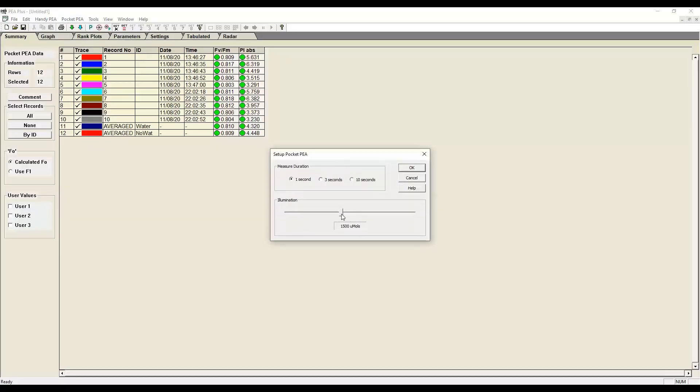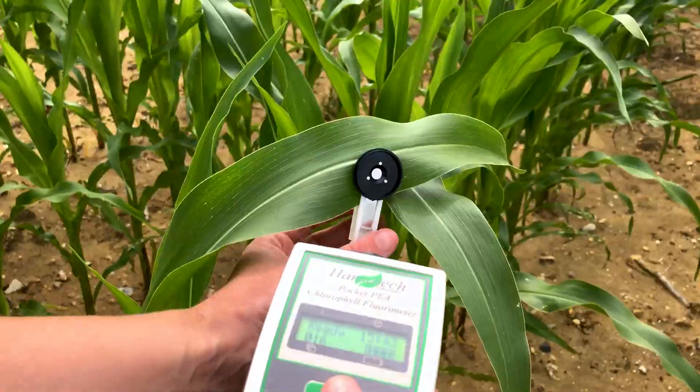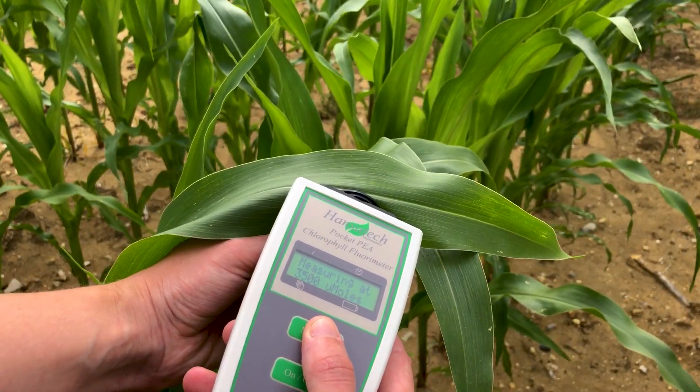Light intensity and measurement duration can both be easily customized. The red LED light source can be set to deliver intensities of up to 3,500 micromoles per meter squared per second.